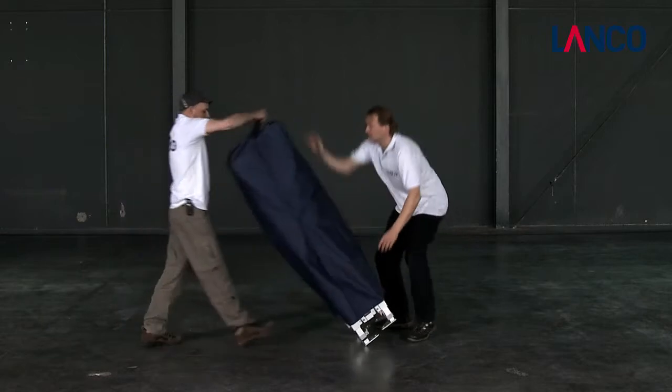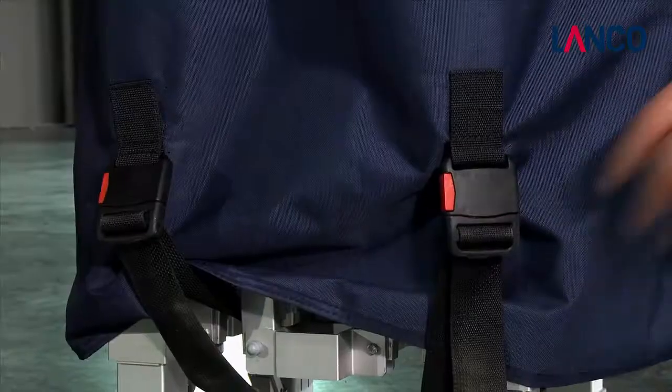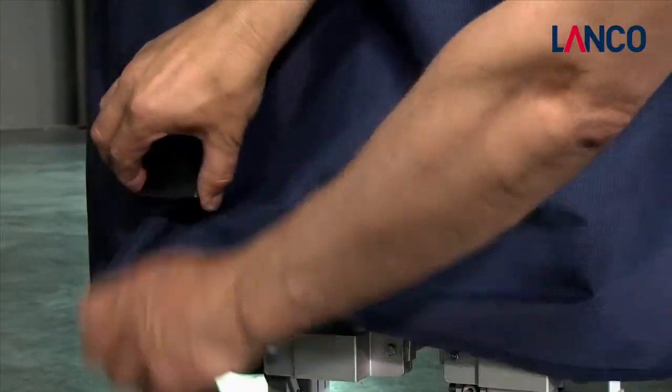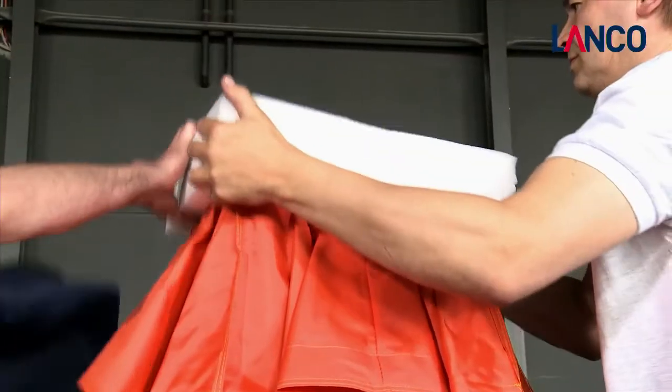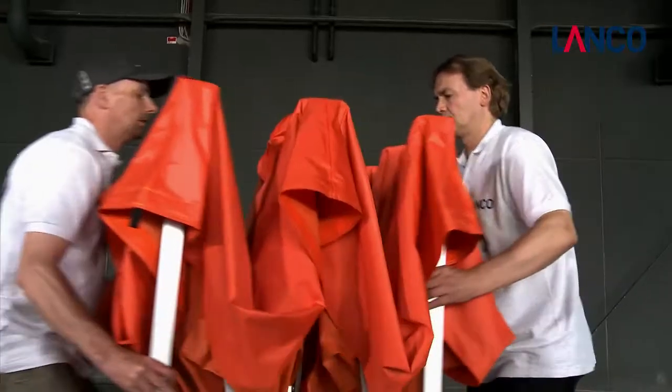Just two people are required to assemble the Lanco FZ tent. The roof of the tent should already be mounted on the frame before assembly. Place the tent legs slightly apart.